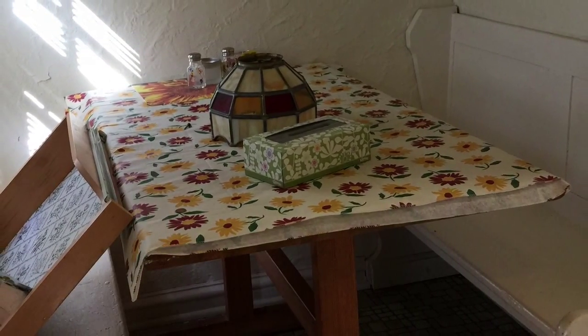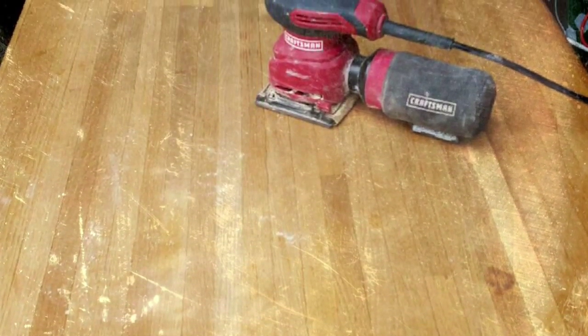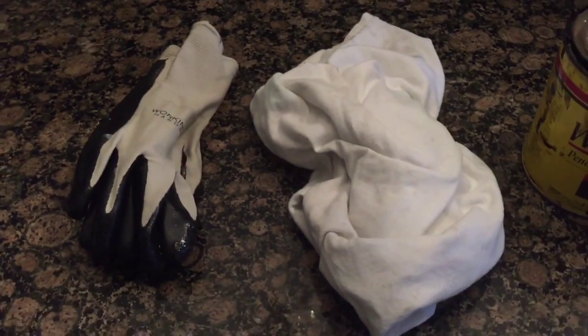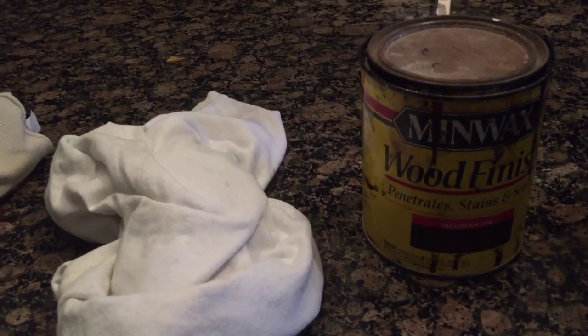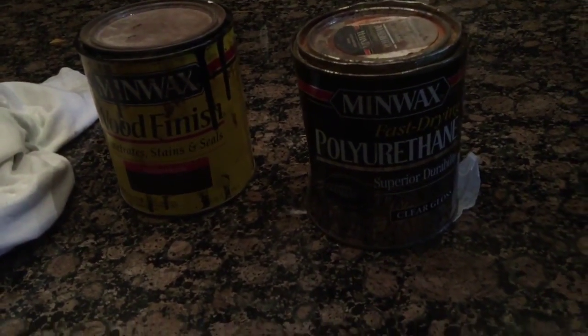I removed the tablecloth from the table and what was revealed underneath was a table that was in great condition. Yes, it had some nicks and yes it had a lot of stains, but nothing a little sanding couldn't take care of. Here are my tools: some gloves, some t-shirts, and stain — but my favorite thing is polyurethane.